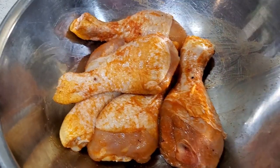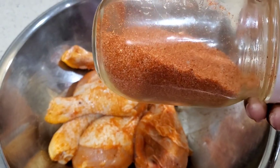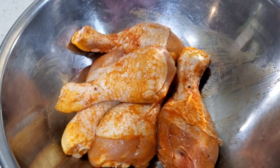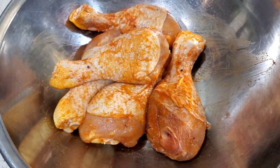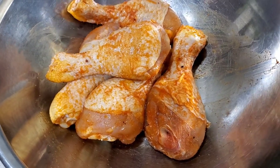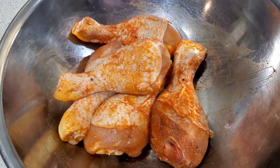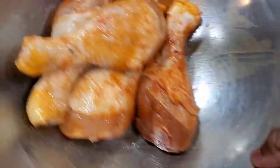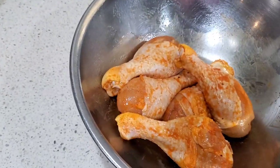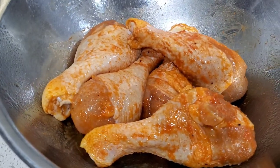I've got some chicken legs already seasoned — they've been sitting in seasoning overnight, a full 24 hours, with my homemade seasoned salt recipe. I'll put that link in the description box. Now we're going to spray them lightly with avocado oil spray and toss it around. You can use whatever oil you like, as long as it can stand the high temperatures.